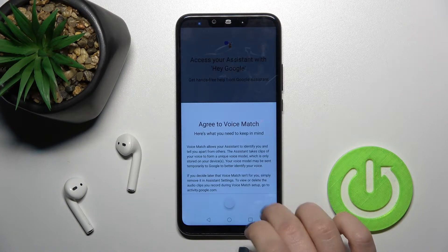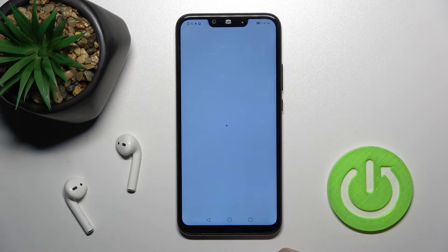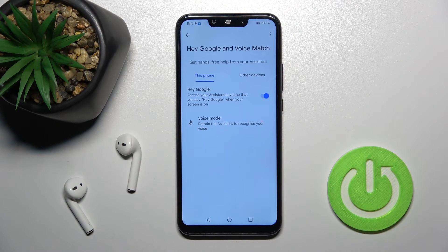For the OK Google feature, click 'Yes, I agree,' then continue. Tap to confirm, and as you can see, Hey Google is now activated on our device.